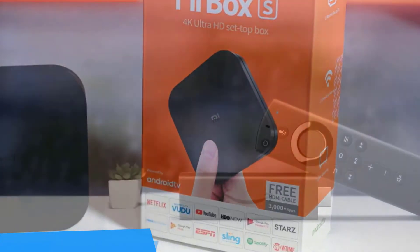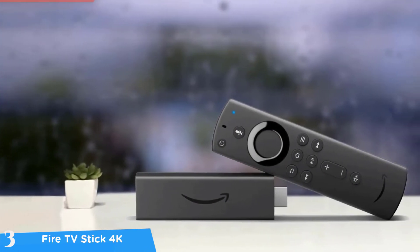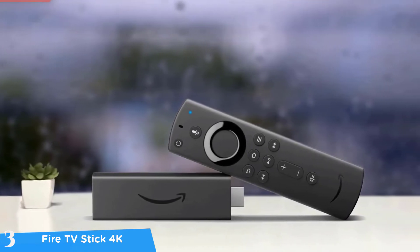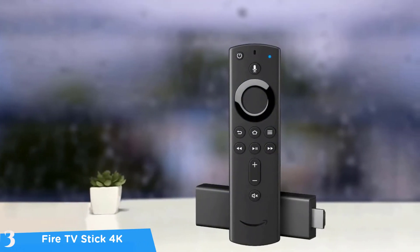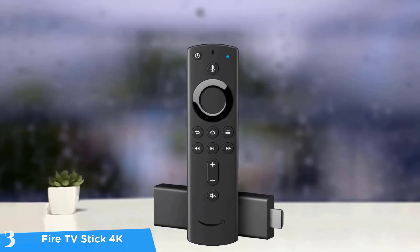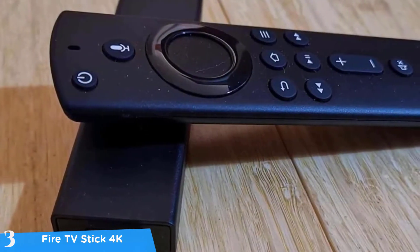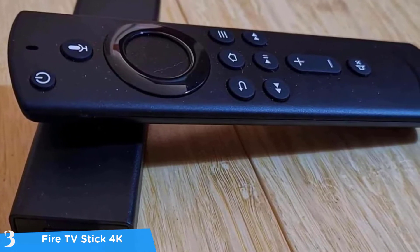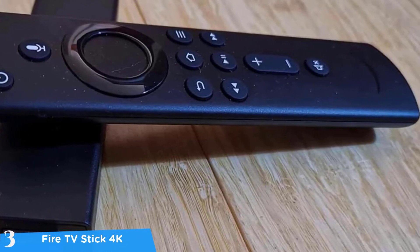At number three it's the Fire TV Stick 4K with Echo Dot. This is one of the best small but powerful packages in the market — the Fire TV Stick 4K comes bundled with the Echo Dot, delivering a superb experience overall. This small stick-like dongle delivers better performance and convenience than most bigger boxes. The Fire TV remote and Echo Dot enhance the experience further, especially for those with many smart home devices. If you opt for an Amazon Prime Video subscription, all the better.